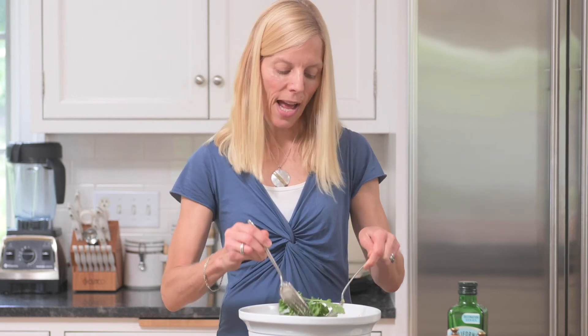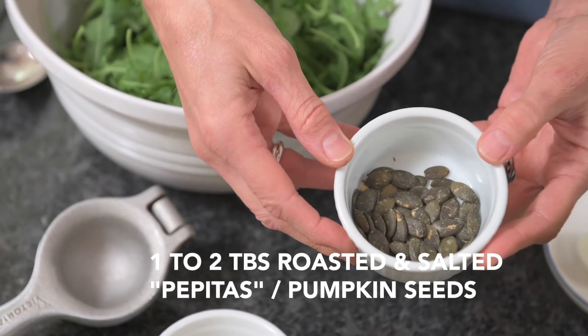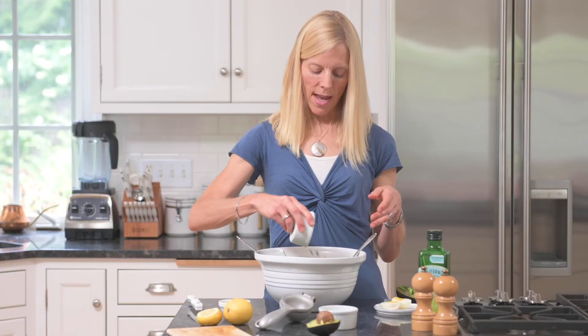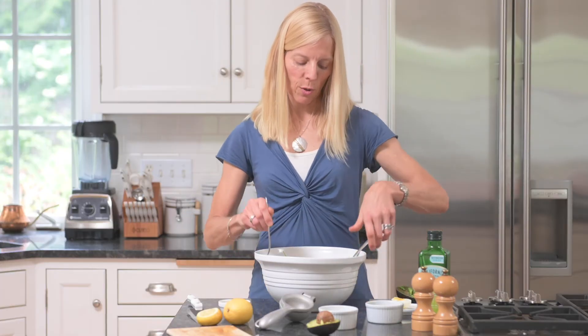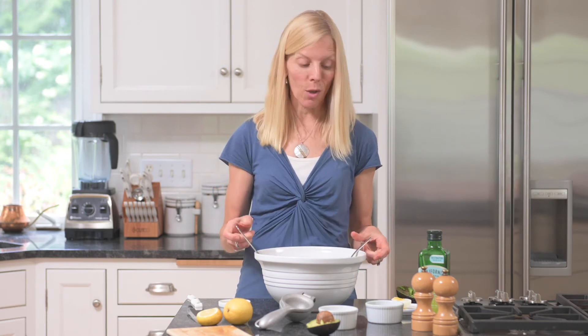Give it a little stir — you can add a little bit more if you'd like. I also like to add roasted pepitas or pumpkin seeds. These are salted. A tablespoon or two is great. They just add some crunch. You could use almonds or another nut or seed of choice, or skip the nuts if you prefer.